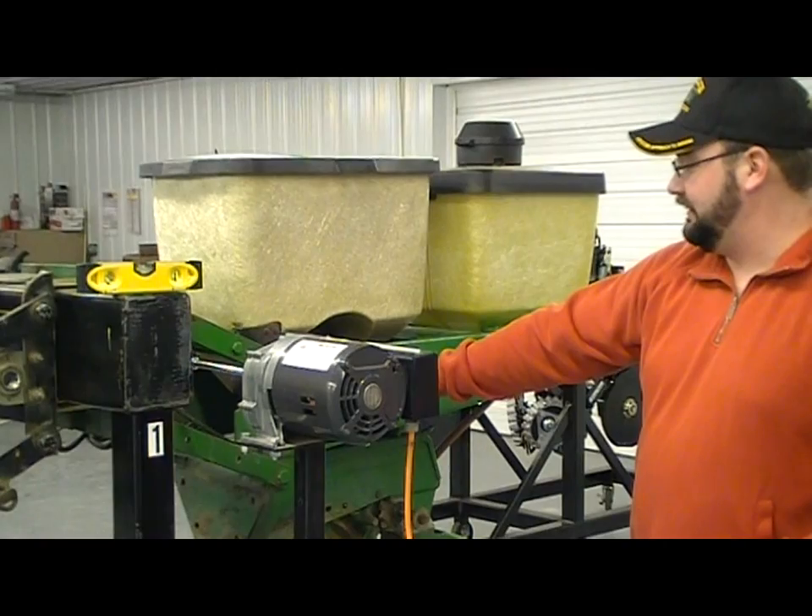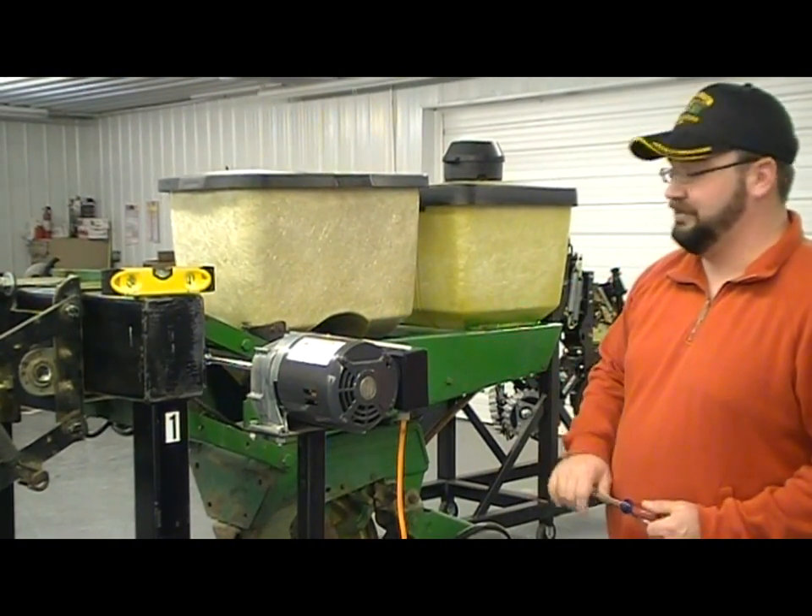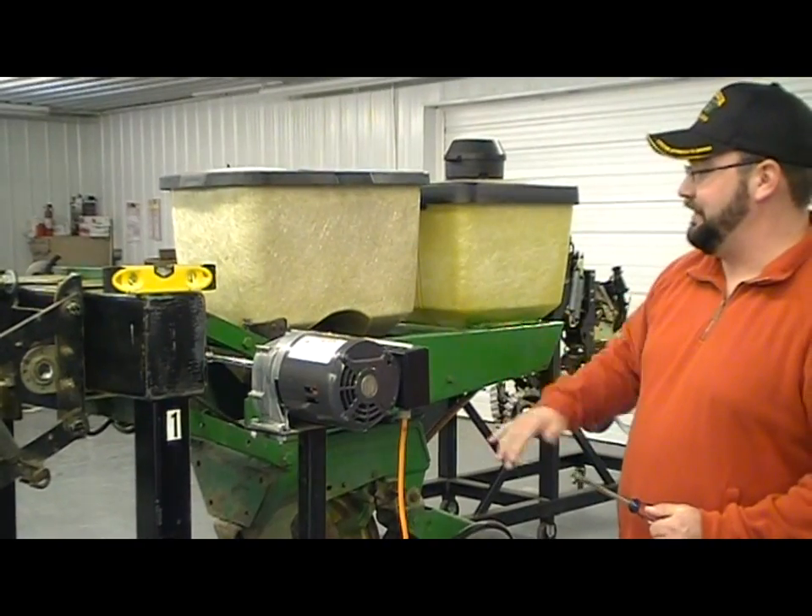With this particular clutch, we'll have to go ahead and shut this off. We can move that clutch around in the row unit itself and try to bring things back in line.